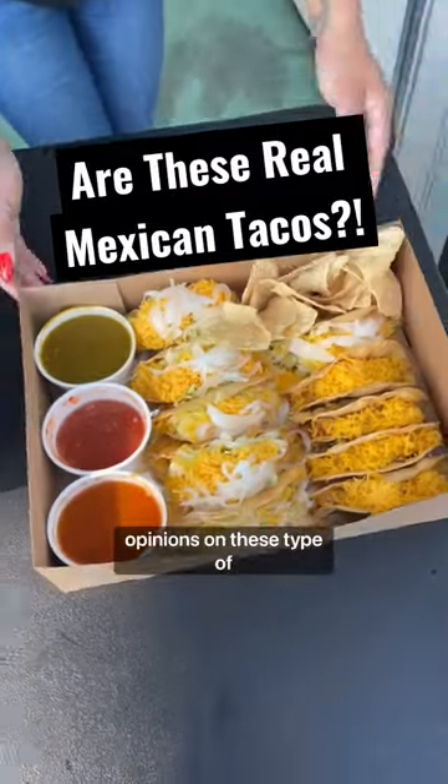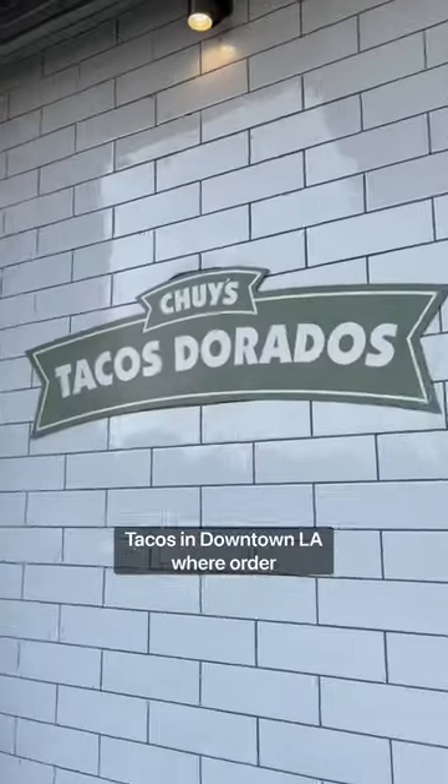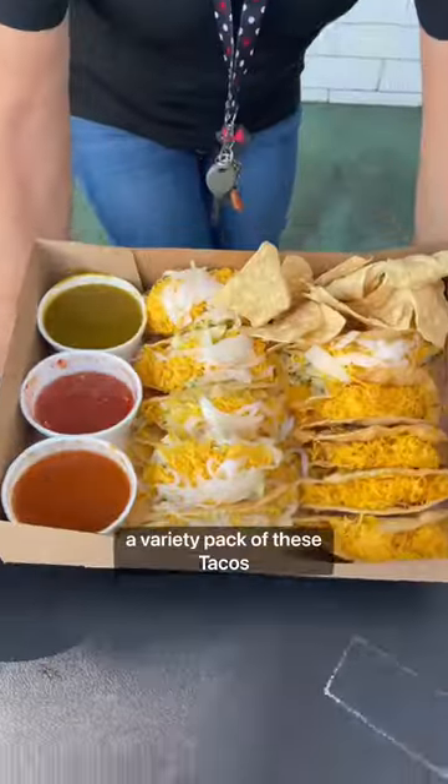A lot of people have strong opinions on these type of tacos, so I have to see for myself why. I'm here at Chewy's Tacos in downtown LA where I ordered a variety pack of these tacos dorado.